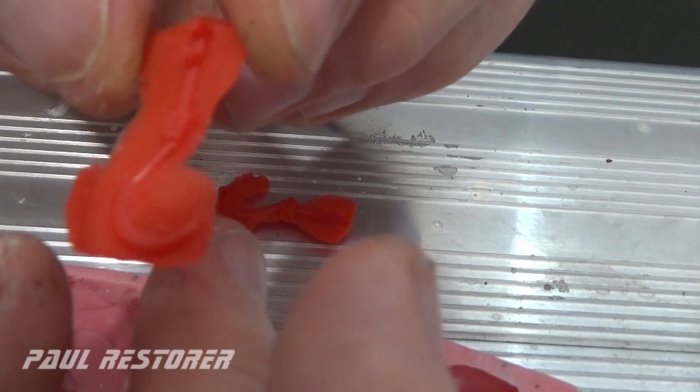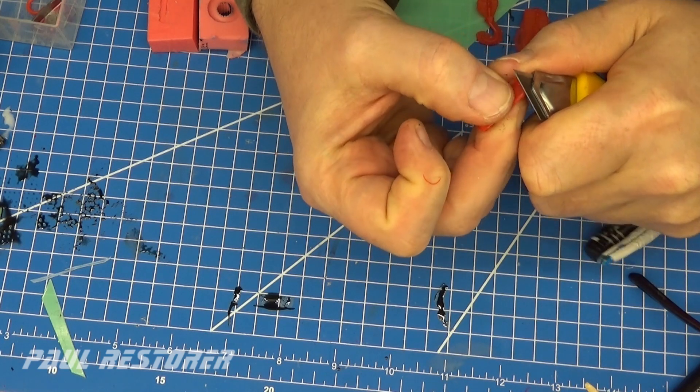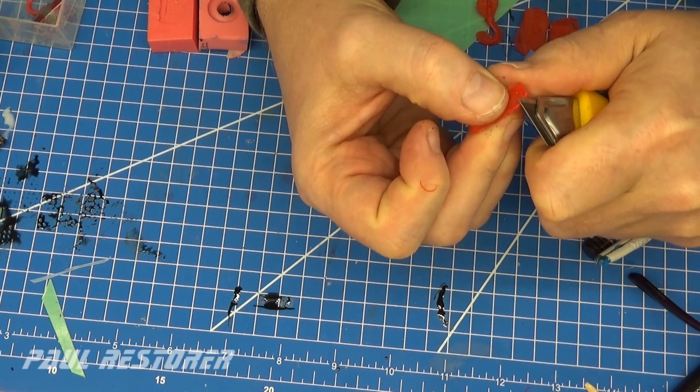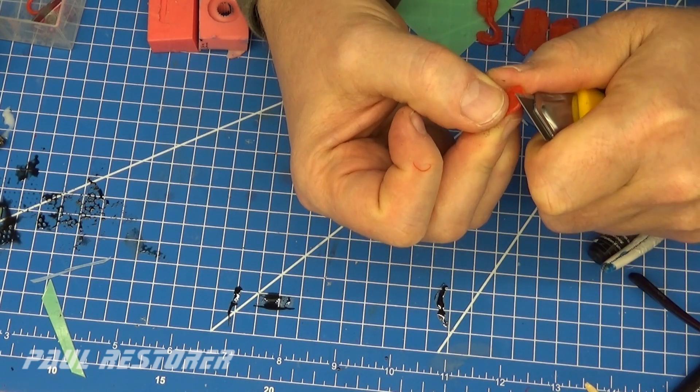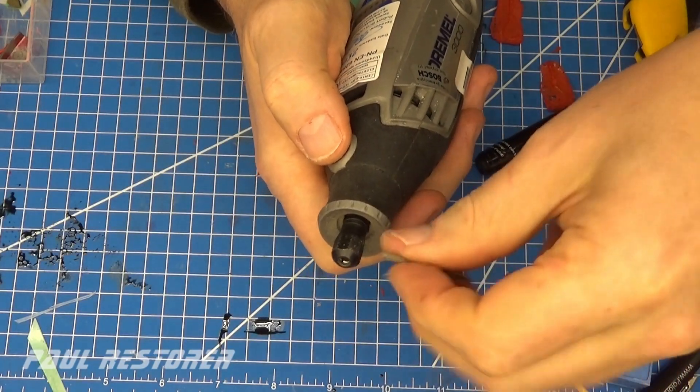I will click on the trigger button. I was thinking earlier when I press the trigger button, I will plug the trigger button. It is hot!